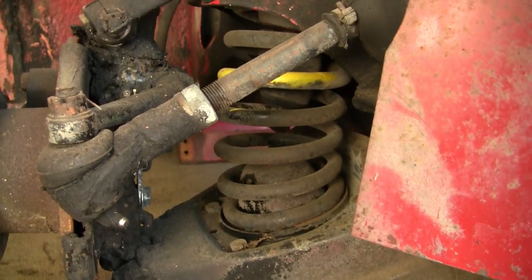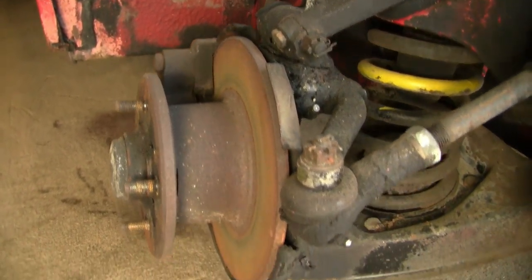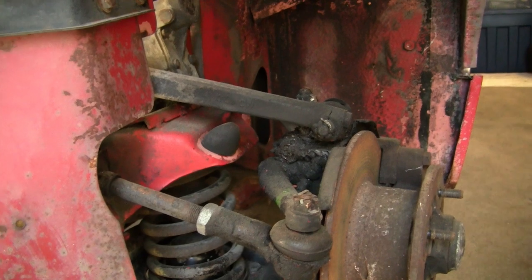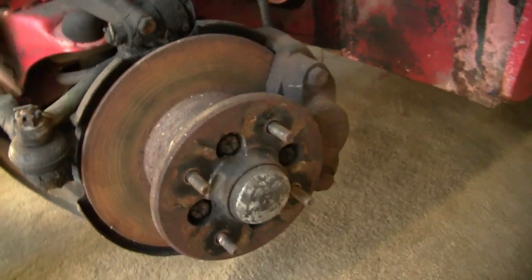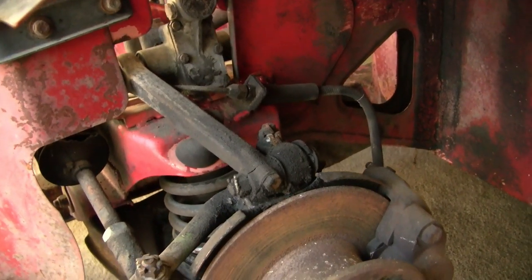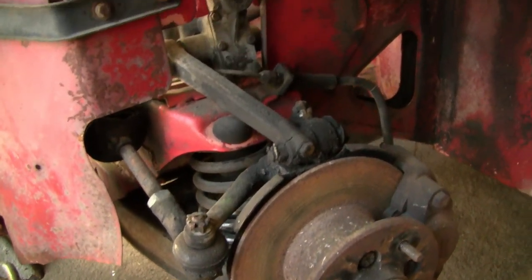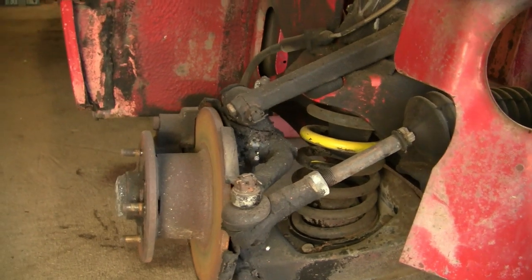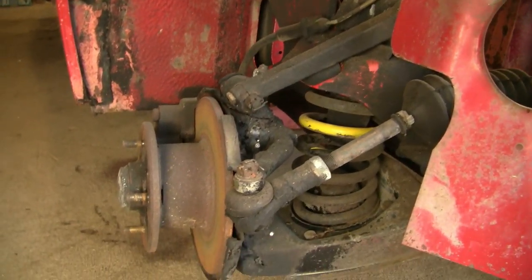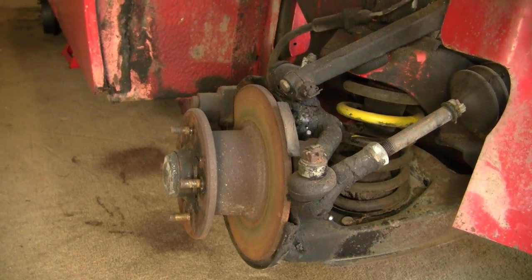I'm assuming the springs are probably in pretty good condition and will be reused, but we'll need to take everything apart and rebuild everything. On the other side, you can see this lever shock actually has a little bit of life left — it's well off the bump stop. This is the left front brake setup, pretty much stock. I'm going to put the camera down now, tear all of this apart, and once we're ready to start rebuilding, we'll start filming again from there.